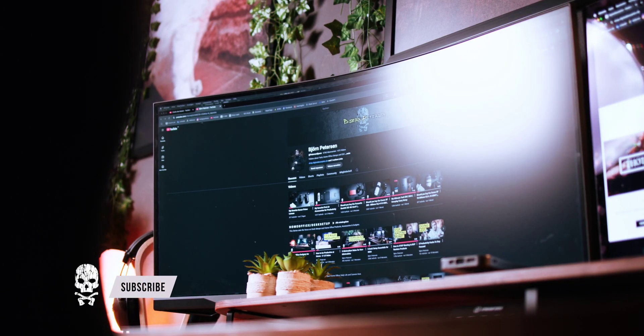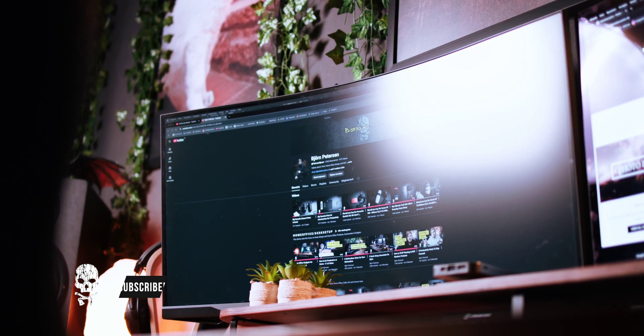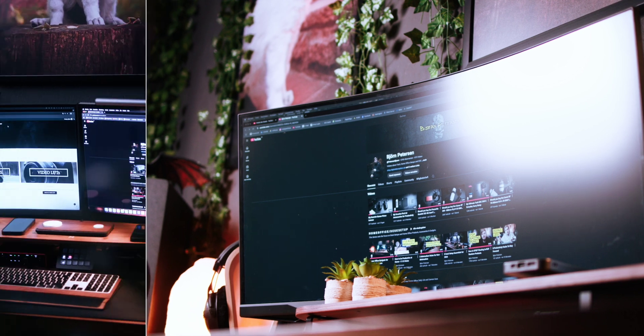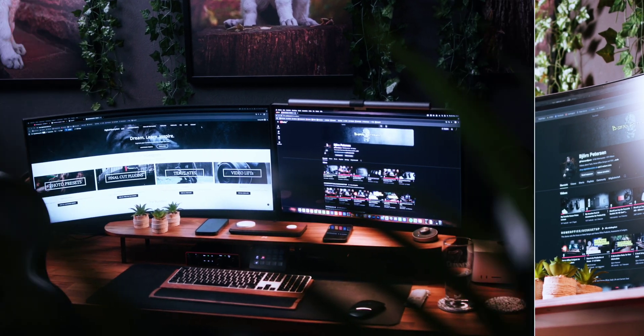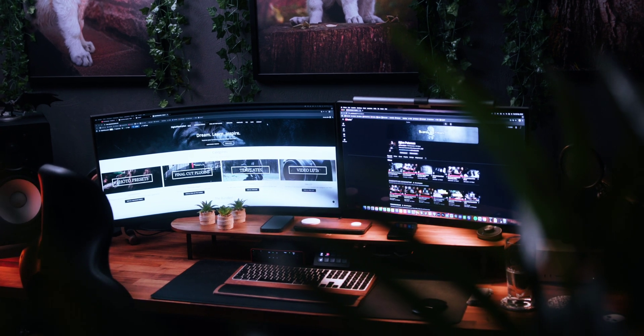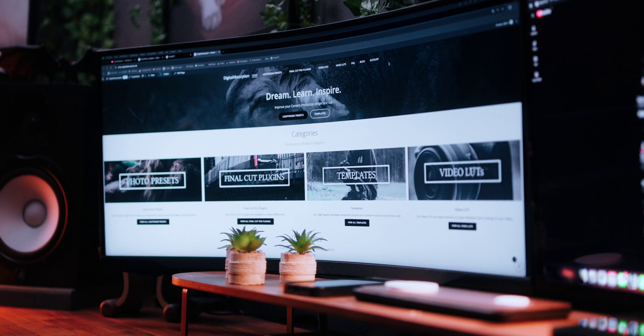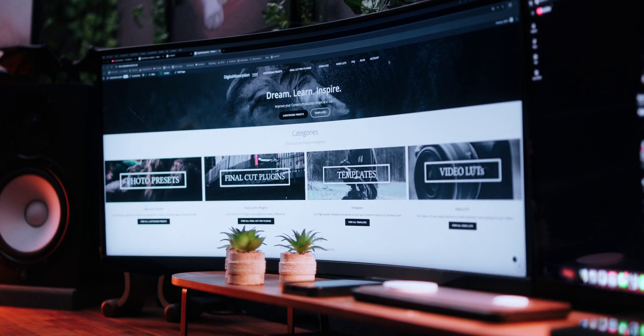That's exactly why the Samsung G5 Ultrawide serves as an excellent secondary display — it enhances your efficiency by allowing you to organize your workspace exactly how you need it. For professionals who work with data-heavy applications or content creators who need expansive editing timelines, this monitor provides the flexibility to optimize workflows without sacrificing screen space. Whether it's for work, productivity, or entertainment, the Samsung G5 Ultrawide is the perfect addition to any dual monitor setup.